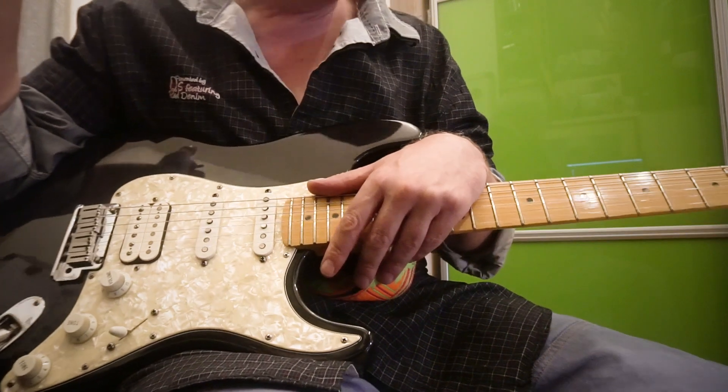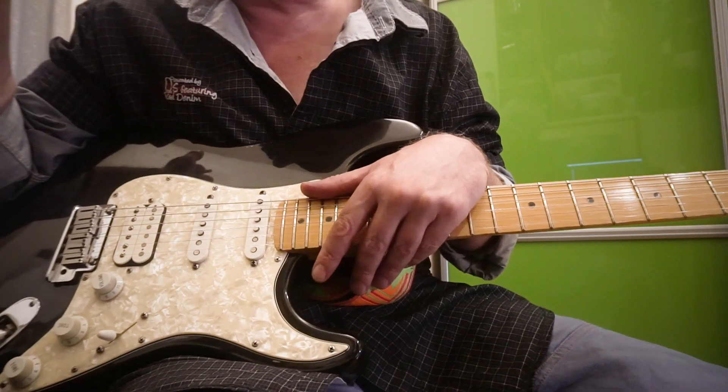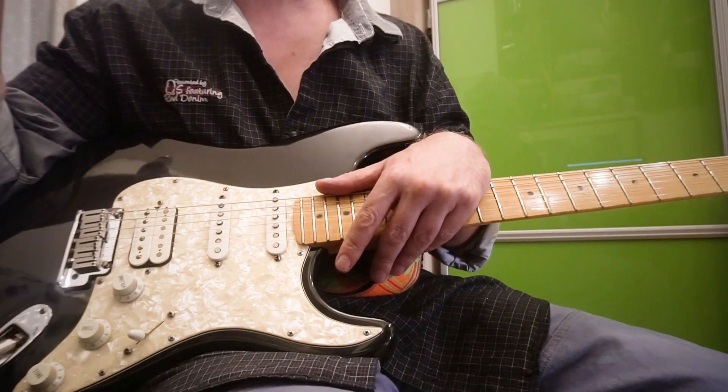Давайте сейчас с драйвом тоже её немножко погоняем — Fender Pro Junior — ну и на этом обзор, я думаю, можно будет закончить.